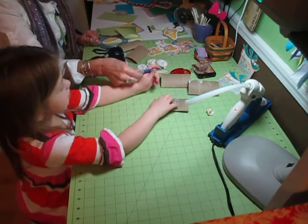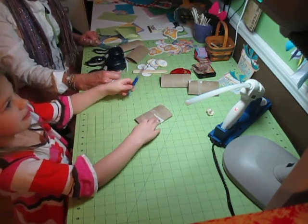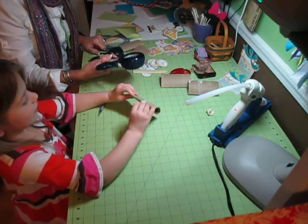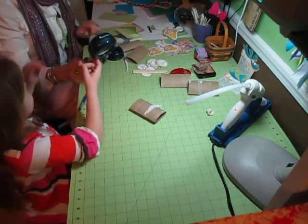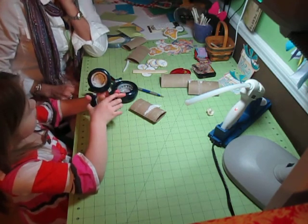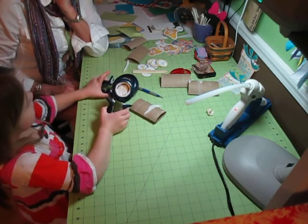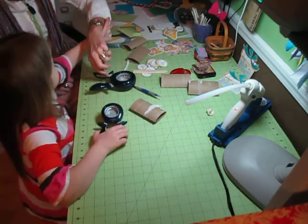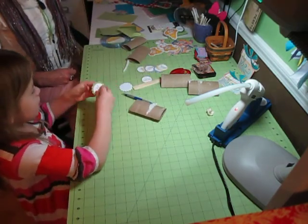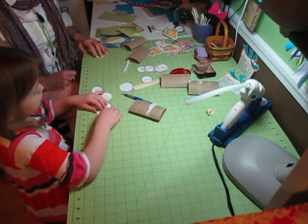We're going to be using the score tool to make a little line to make sure that we line it up perfectly. And we're going to use the Fiskars — you squeeze this part and it makes circles that are all the same size. These are punches. We already made those circles. Some are perfect and we didn't have to put two under them.